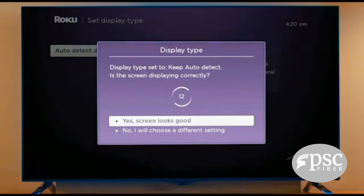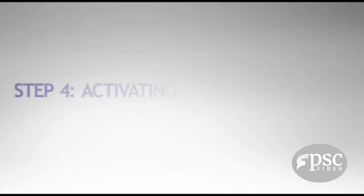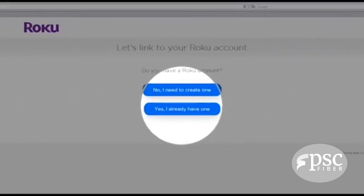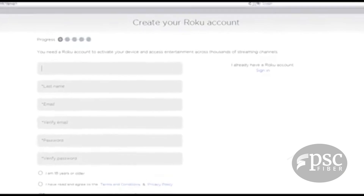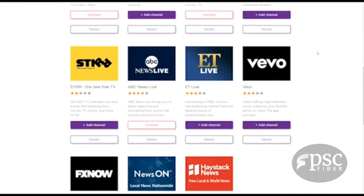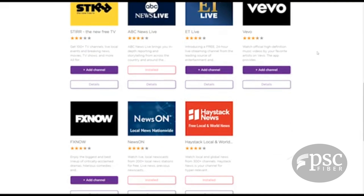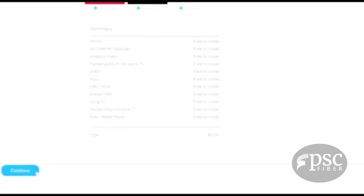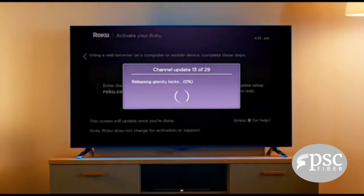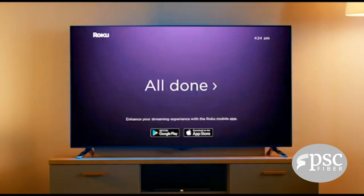If you can easily read the message on screen, select 'Yes, screen looks good.' Once set, you will see the activation screen. Now it's time to link your Roku player to your Roku account — follow the on-screen prompts to activate and create an account. Finally, add some of your favorite channels so they'll be ready to stream. Scroll to the bottom and click Continue to complete activation. Your selected channels will be added to your Roku player in just a few minutes.